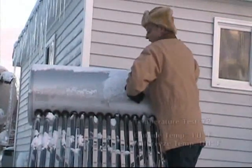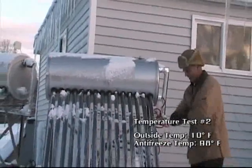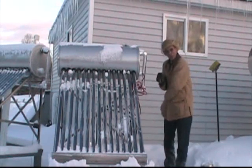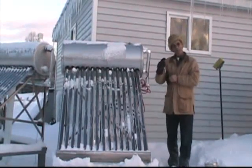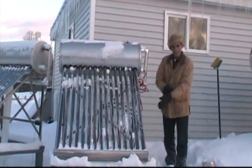Temperature is 98 degrees. This tank is laid stagnant. It was at 110 before the snowstorm. So you do the computations.